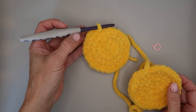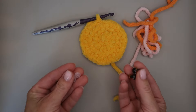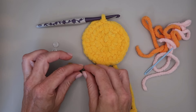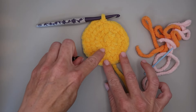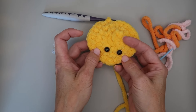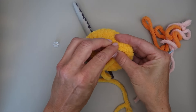Now we get to add a cute little face to our circle! You'll need your pink and orange yarn, your safety eyes, and a yarn needle. I place the eyes at about between rows two and three, with about two to three stitches in between — but you get to make the face however you want. I'm going to put my eyes about there.